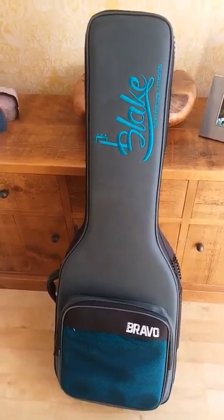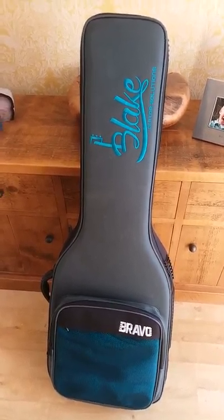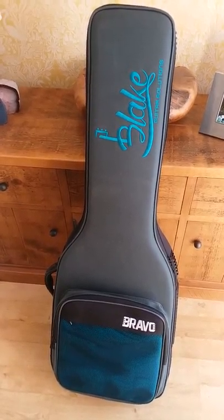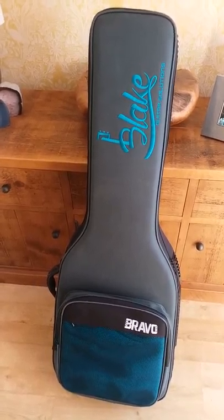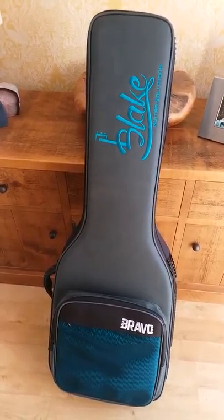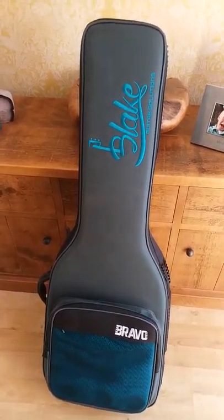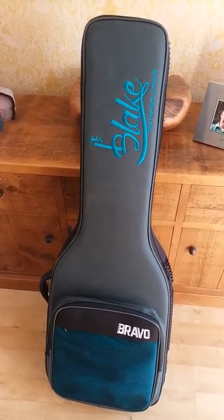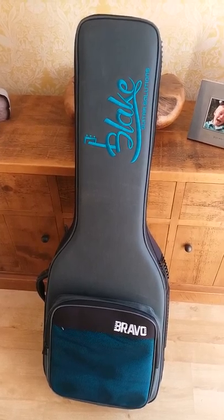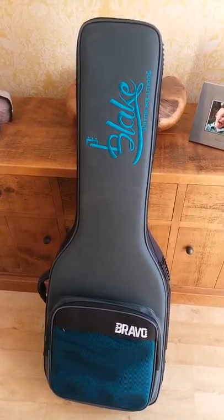Hi guys, just making a quick video — I wouldn't say this is completely an unboxing video, but I've just opened up the package after having it come to the post and put my bass guitar in. I wanted to do a quick video to show you how good this Blake Bravo case is. I've just had it delivered via courier, it cost me £45 and £10 postage off eBay. I put a post on Bass Chat forum and this one came back as a really good option, as recommended by some of the members.